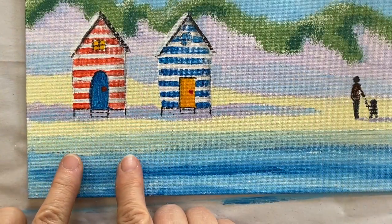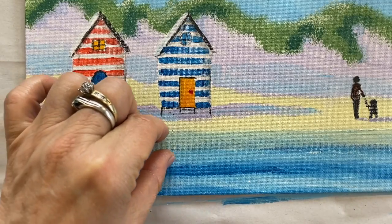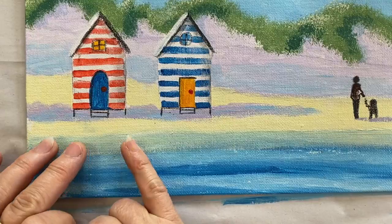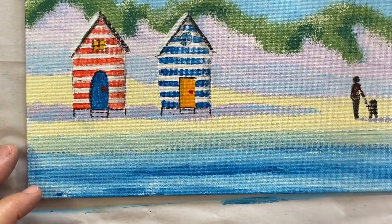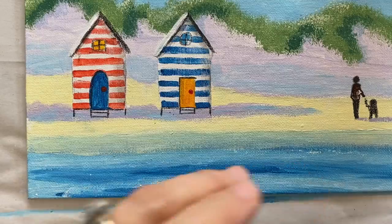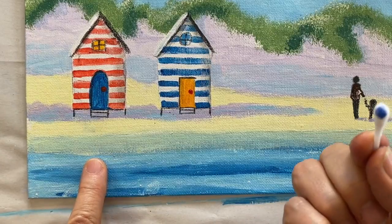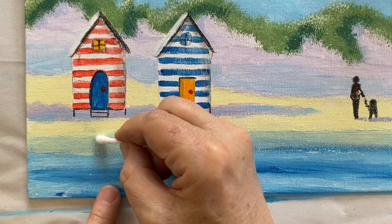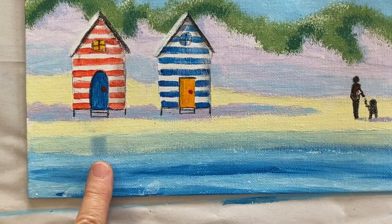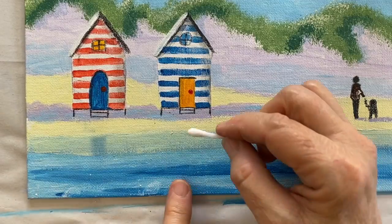Now we're ready to do our reflections. Just remember the reflection is on the wet sand and it can only go in this strip here where the lemon crossed over the blue of our water. It should be nice and dry for this. For our reflections we're going to use some chalk pastels — just scribble a tiny bit on your practice paper, then get your cotton bud. We're going to do our doors first, so it's got to line up. I'm going for my blue first, just a tiny touch in that area.